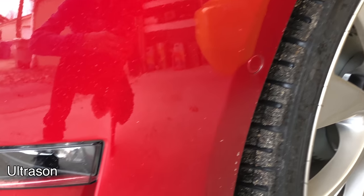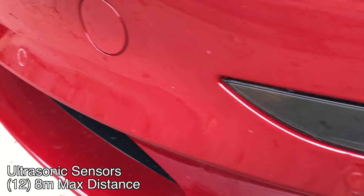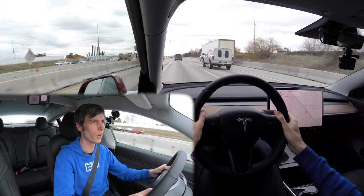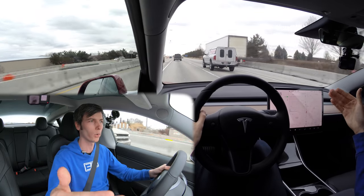And then finally there are the 12 ultrasonic sensors. I think of these as kind of a defensive thing — they're looking at a shorter range, making sure no one is merging into your lane or coming into you while parking, and they help you see how close you are to objects around you.